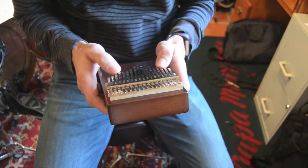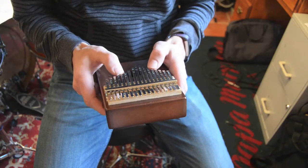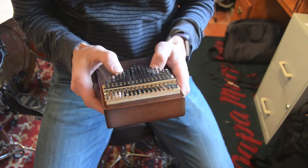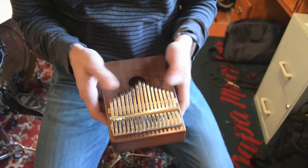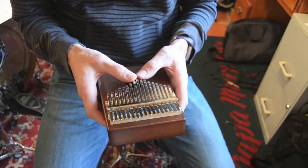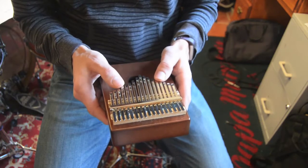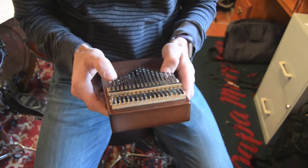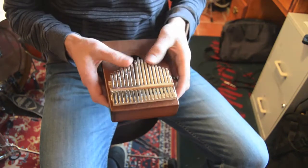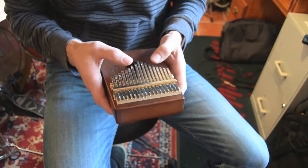We can probably play that an octave higher if we really wanted to. It totally works an octave higher. The low range sounds a little bit soft, and the really highest range is a little plinky, but the mid-range actually has a really pretty nice tone. This thing has quite a few notes — a little bit more than two octaves, which makes it kind of cool as a chordal instrument.